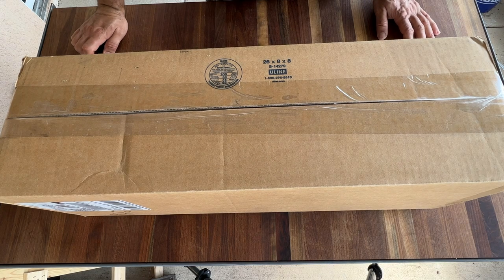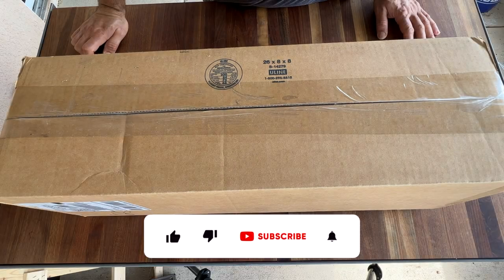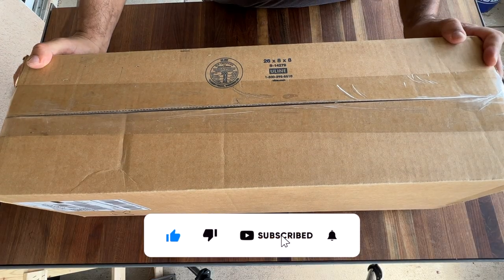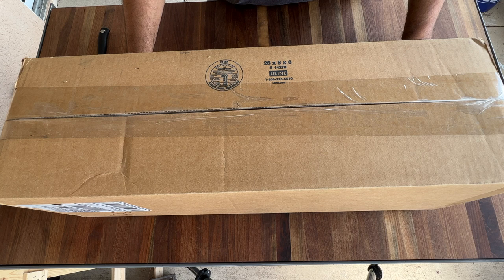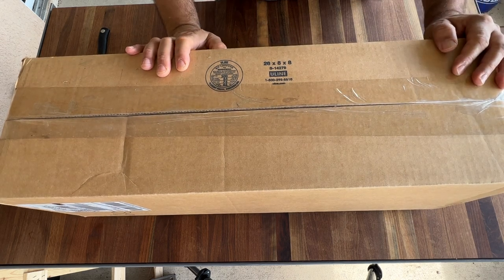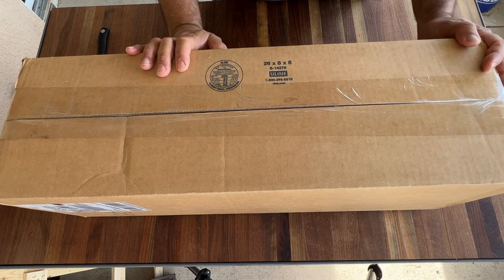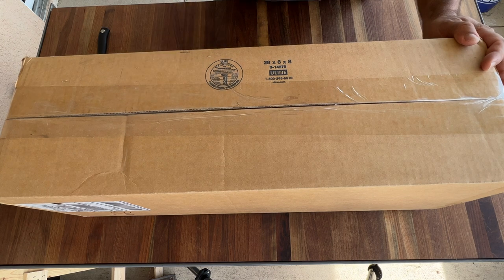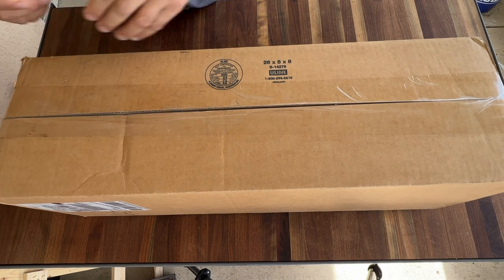Hello friends, welcome back, thank you for tuning in again to another episode of the Backyard Warrior. Today we have another unboxing video. This box came from GrillGrates — if you're not familiar with GrillGrates, they make grill grates for pretty much everything. I got this for my smoker, the Workhorse 1975, for the cowboy grill. We're going to open this box and see if they fit, because it says 24 inch and the firebox is 24 inch.